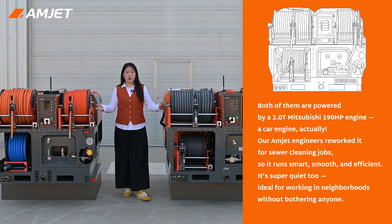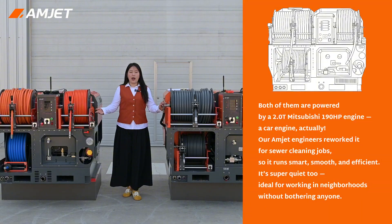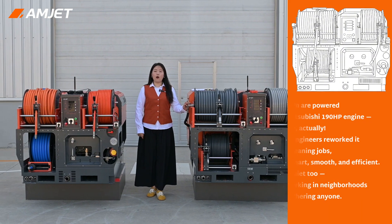Both machines are powered by a Mitsubishi engine, 190 HP. Our engineers reworked it for sewer cleaning. Now it runs smart, smooth, and efficient. It's super quiet too, ideal for working in neighborhoods without bothering anyone.